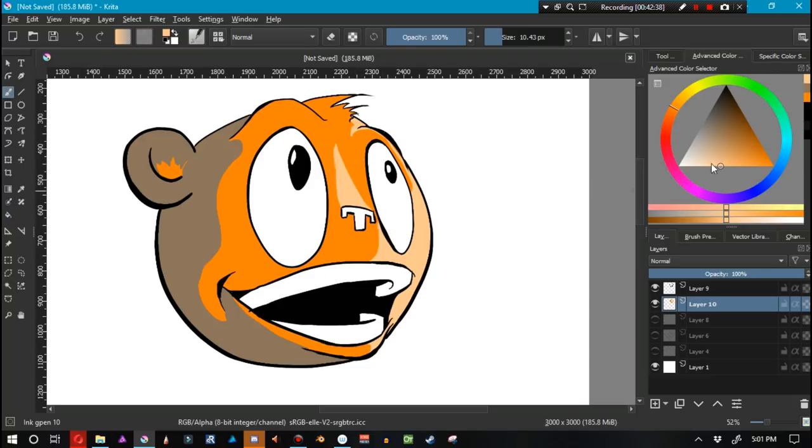Let's get a really close-to-white color and fill in his eyes and teeth. That's the finished character. Maybe I could have darkened this a little bit more — yeah, that looks pretty good.